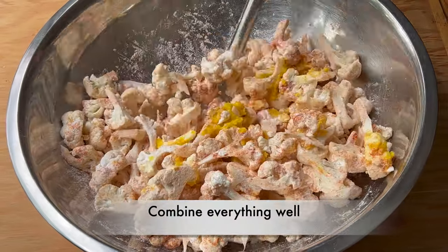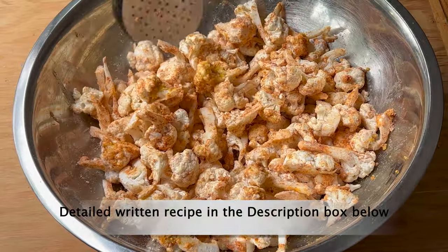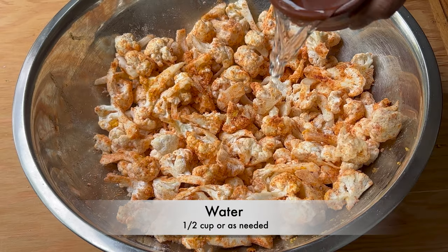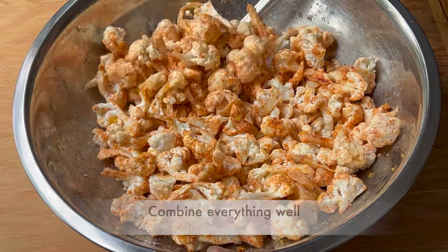A detailed written recipe is in the description box below. Add half a cup of water, or as needed, and combine everything well.